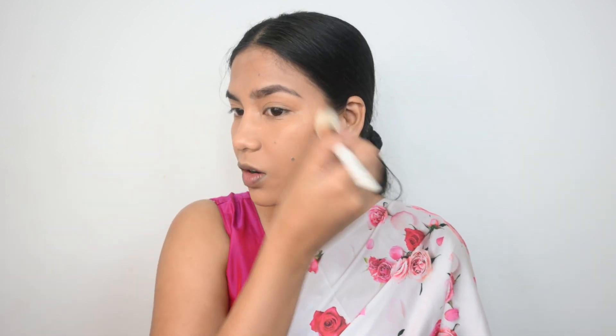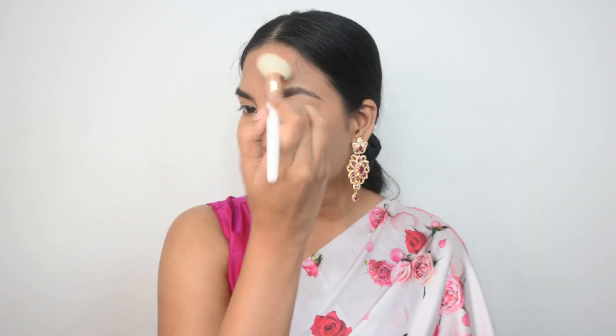Now I'm going to use a bronzer — this is from Sugar Cosmetics in the shade Woody Wonder. I'm using a tapered contour brush from Bougie Beauty, which gives very precise application. If you're a beginner investing in a contour brush, I'd recommend this shape because it makes application much easier. This bronzer is actually quite nice — I bought it in the beginning of my makeup days.